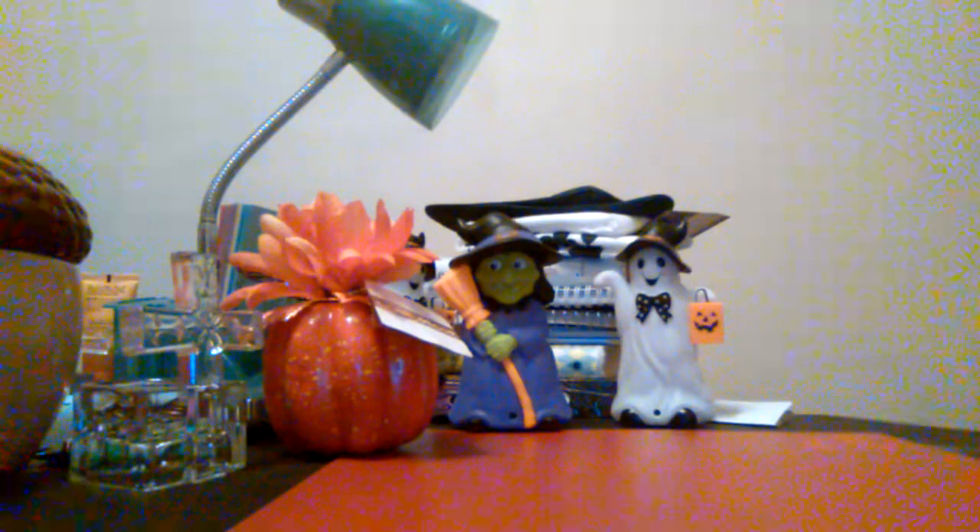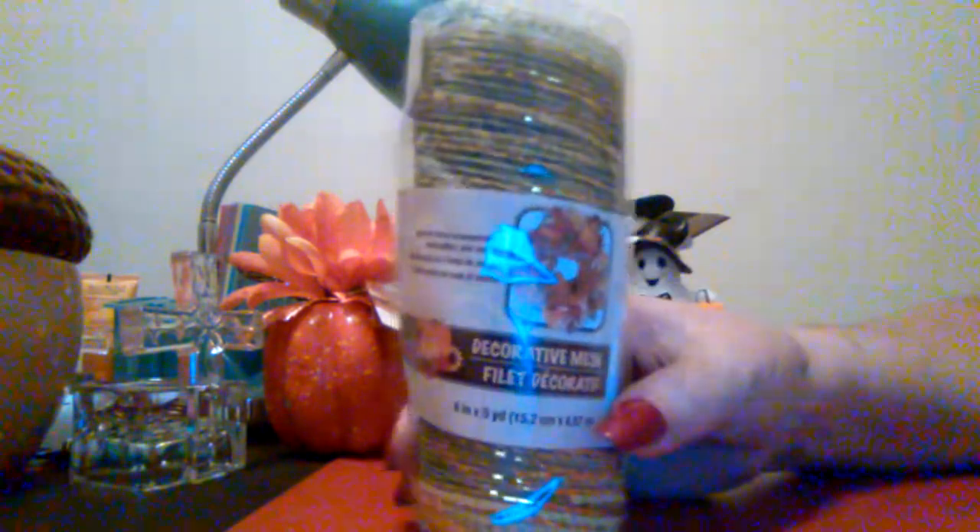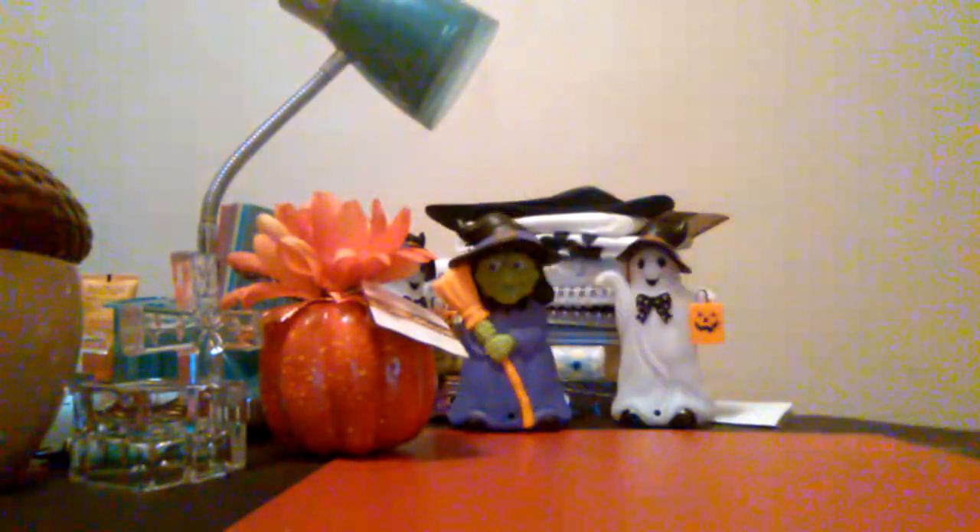The next thing I purchased was some more of the mesh. This is the six inch — it's six inches by five yards — and it's in green. I like the way it has green but with some gold running through there. I bought four of those.